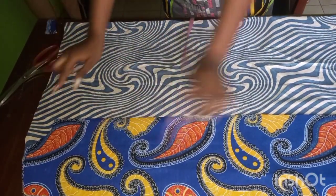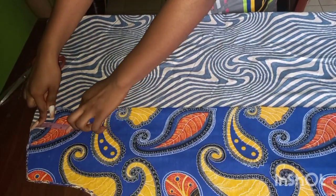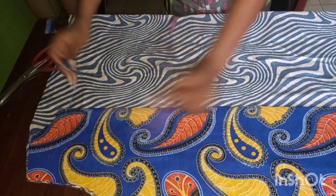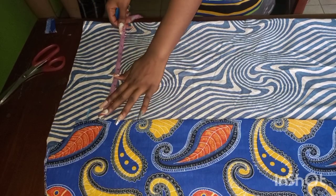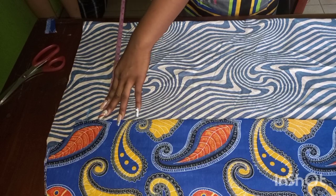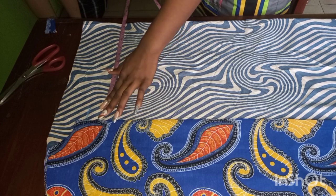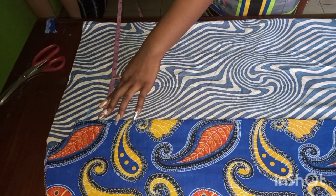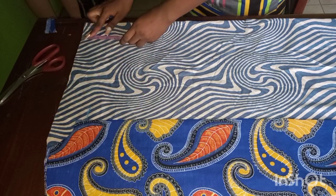For the neckline — for the back we took one and a half inches, so we want to take three inches for the front. We are going to extend it all the way down. The extra space we have here is 12 and a half inches. You can make yours up to 20 or 16 inches, but I'm just going to use the fabric space I have since I used only two yards of fabric.